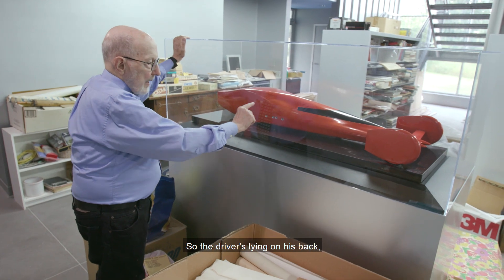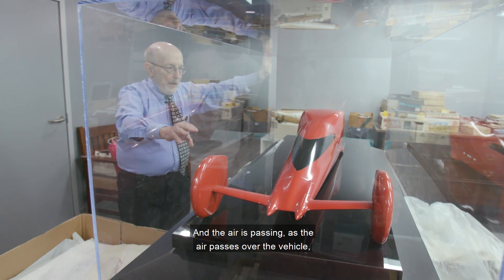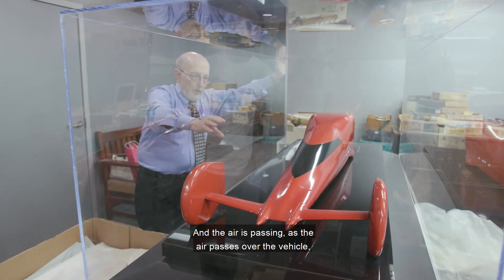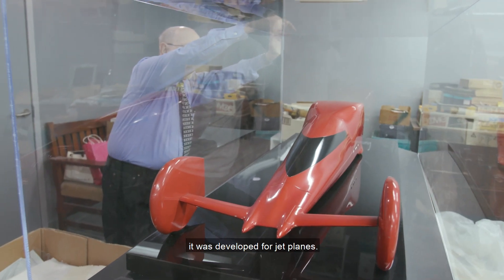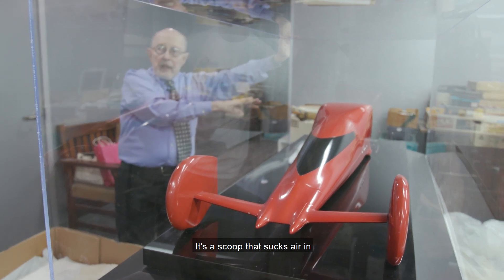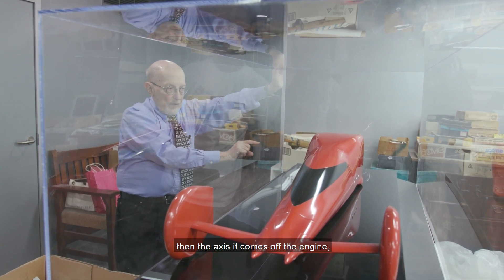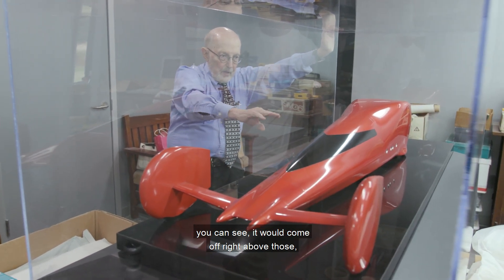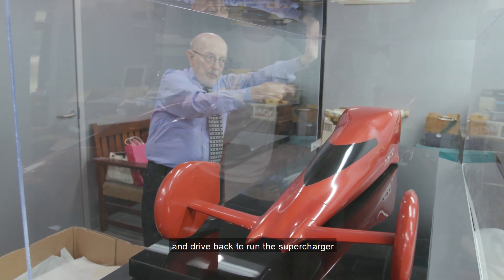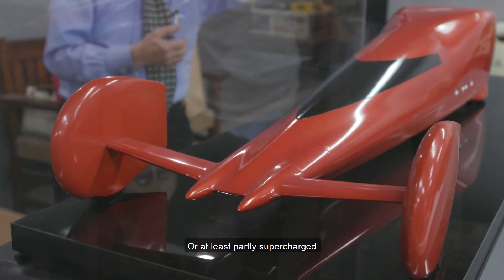So the driver's lying on his back, looking out this sort of panoramic windshield made out of very thin plexiglass. As the air passes over the vehicle, this is what they call the NACA scoop — developed for jet planes — it's a scoop that sucks air in to the supercharger, which is behind the axle. The axle comes off the back of the engine and drives back to run the supercharger, and the air is sucked in to feed the engine. So it's a supercharged engine, or at least partly supercharged.